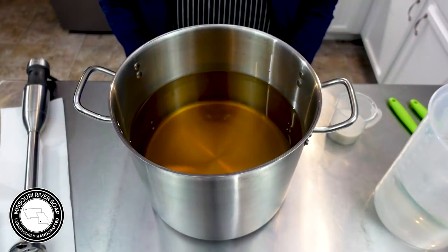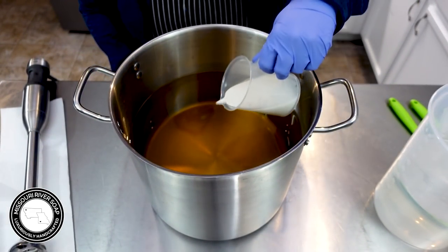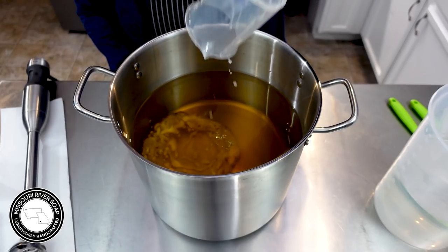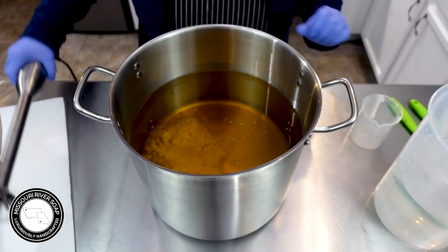Today I'm making Holly Jolly Soap and the first thing I'm going to do is add in the coconut milk. I like to get the coconut milk blended into my base oils.